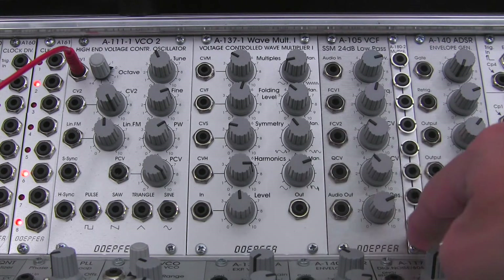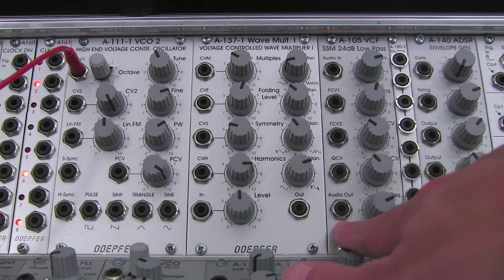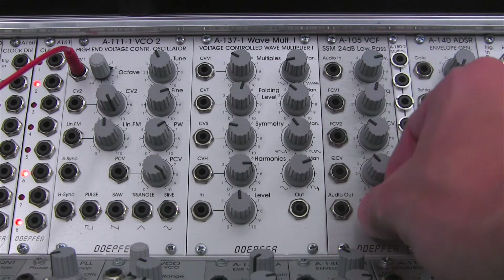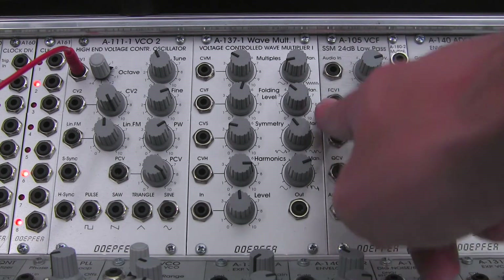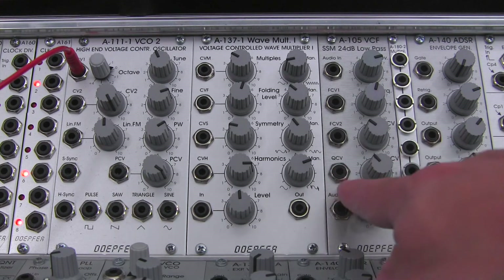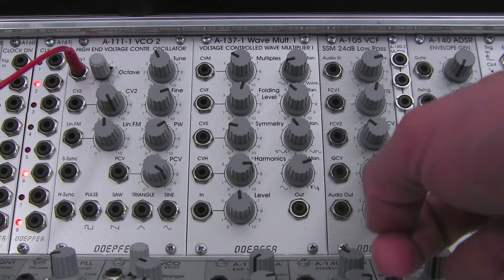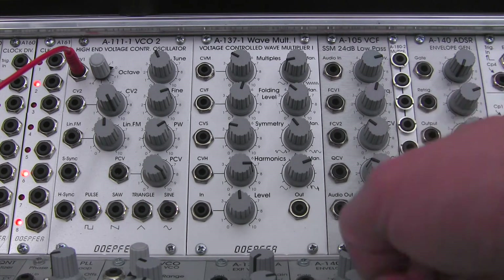Now let's talk about the bottom section — the resonance section and output. Bottom left is a pretty standard audio output. Over on the right-hand side is your manual resonance control. As mentioned, it will self-oscillate, so combined with the one volt per octave tracking, you can use this as a sine wave oscillator if you don't have many VCOs in your setup — you can have a second VCO of sorts. There's also a CV input to control the resonance parameter, and immediately to the right of that is an attenuator to control the incoming modulation being fed to the resonance parameter.